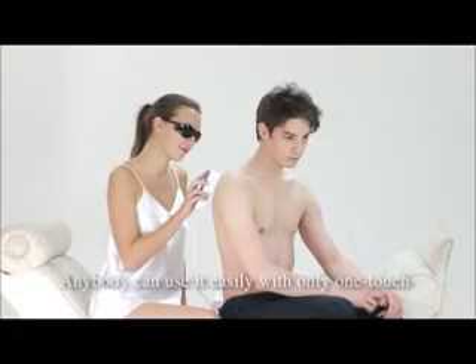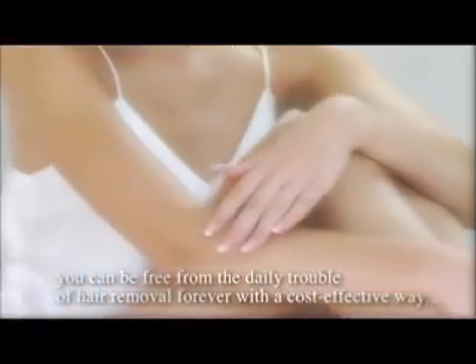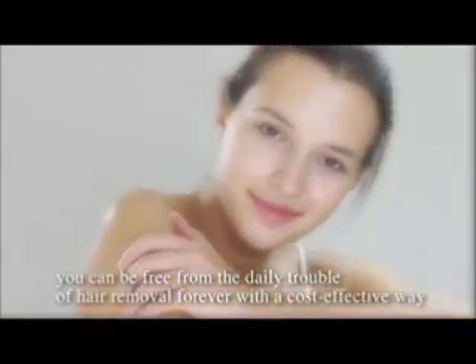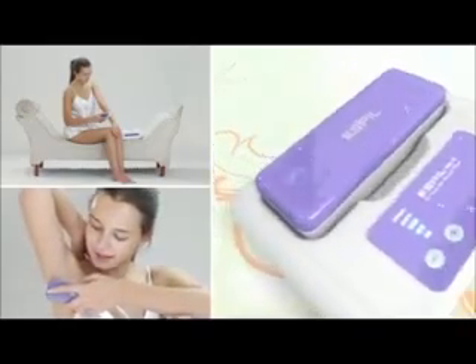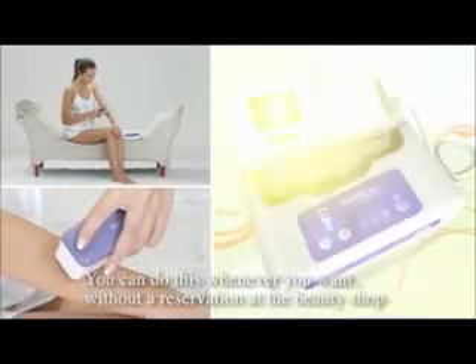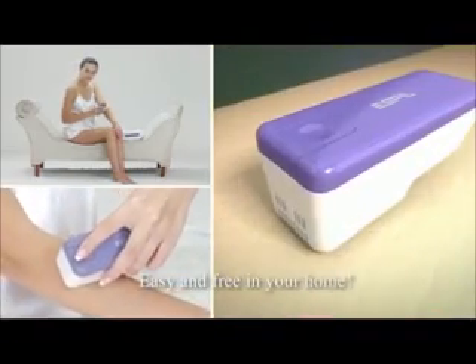Anybody can use it easily with only one touch. You can be free from the daily trouble of hair removal forever with a cost-effective way, and you don't need to pay the high cost at the beauty salon. You can do this whenever you want, without a reservation at the beauty shop — easy and free in your home.